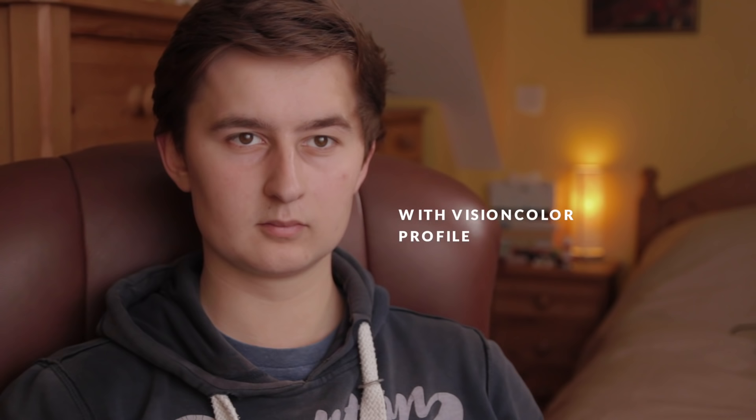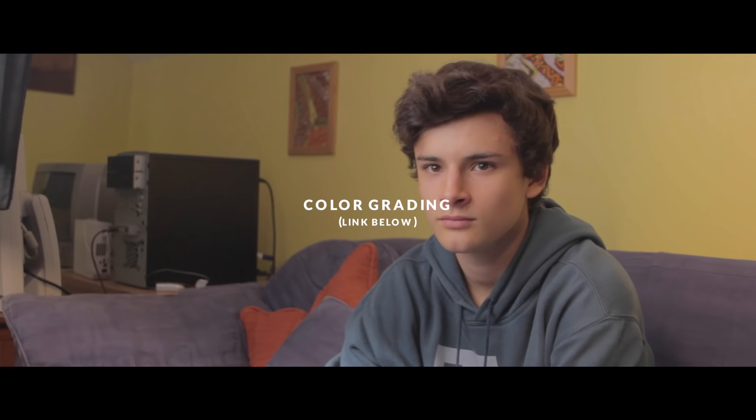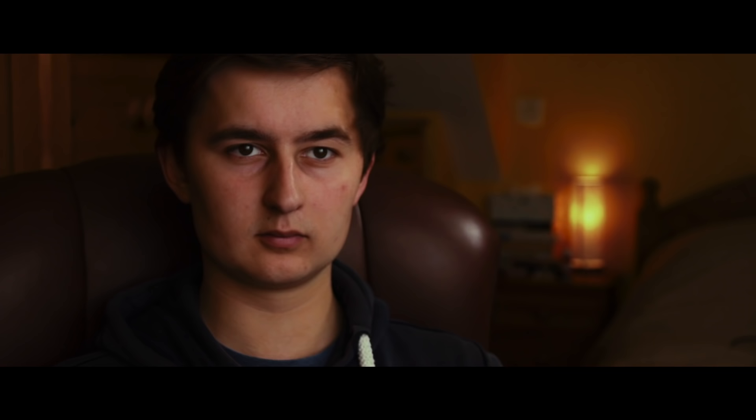I've been using the Vision Colour profile for the last few months and I've been pretty impressed with it, after hearing more and more that those super flat profiles, like CineStyle, might not really suit cameras like this that have relatively low bit rates and colour depth. So since we shot with the Vision Colour profile, we'll definitely do some grading. I've done a whole video about this, which you can find at the first link in the description. Here's what it looks like before colour grading, and after colour grading.